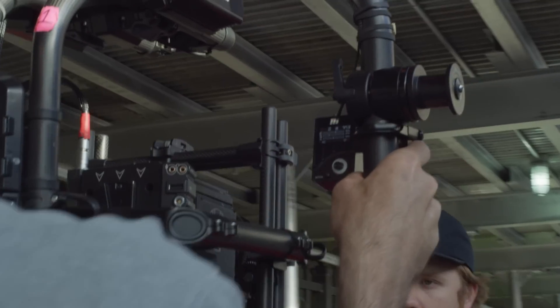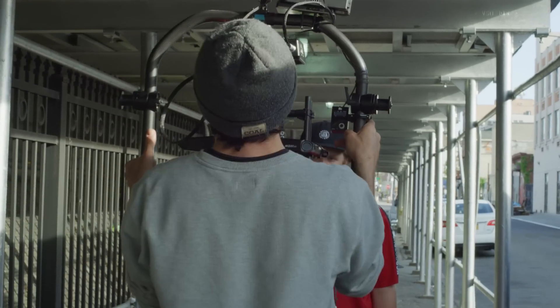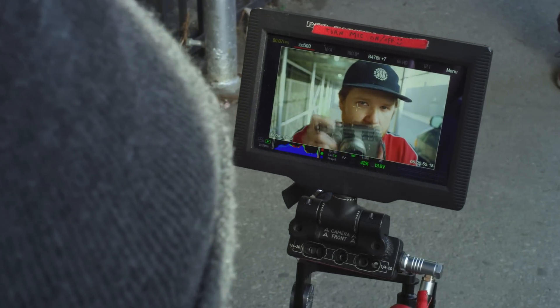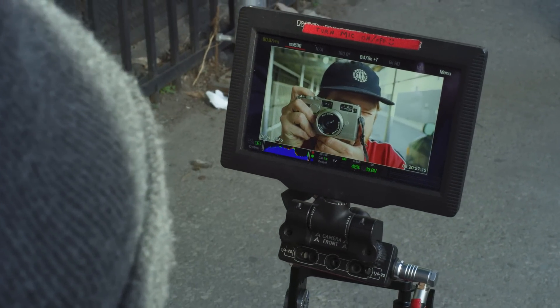The gimbal shot is always our favorite. Everybody looks at it and it's just mind-blowing how great the shots look when you use a gimbal. So we thought it was important to have a Free Fly Movi Pro out there.